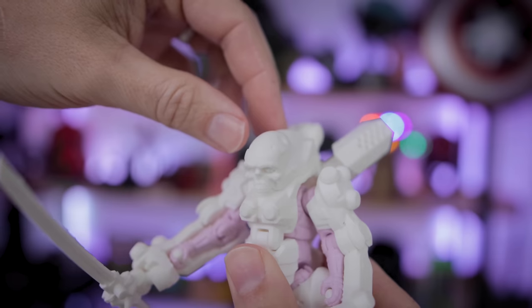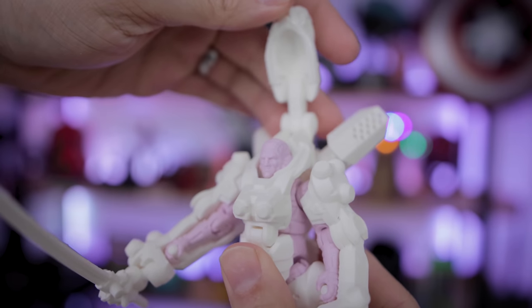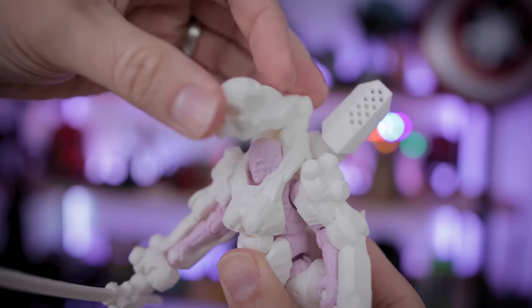With standard resin, you're going to end up with lots of little chalky parts, just like you might have had on your old Nintendo 64 controllers. But I love that on this exosuit, you can lift up the top skull to reveal the face of the space marine.